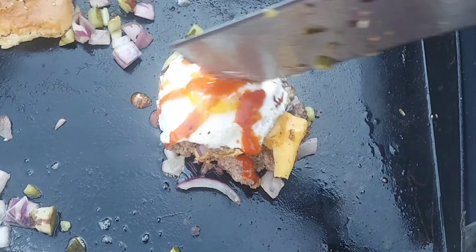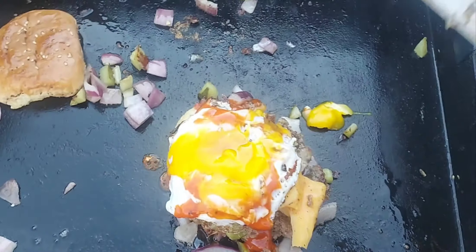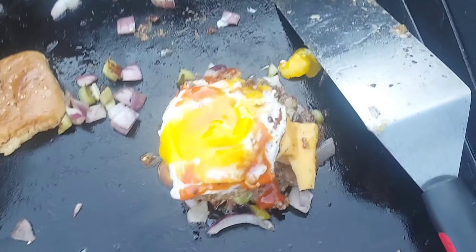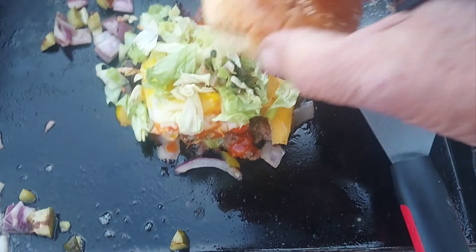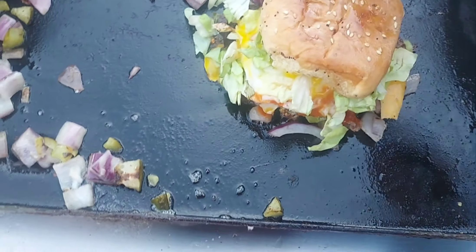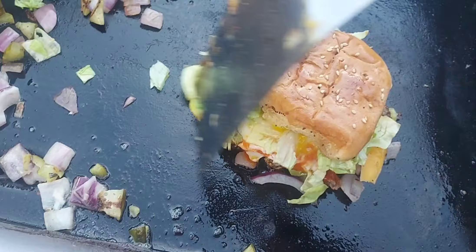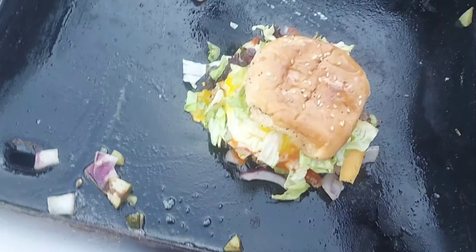And then — break the yolk, oh yeah! You may put some lettuce on top, right on top. And that is what it's called: a Humpty Dumpty sandwich.